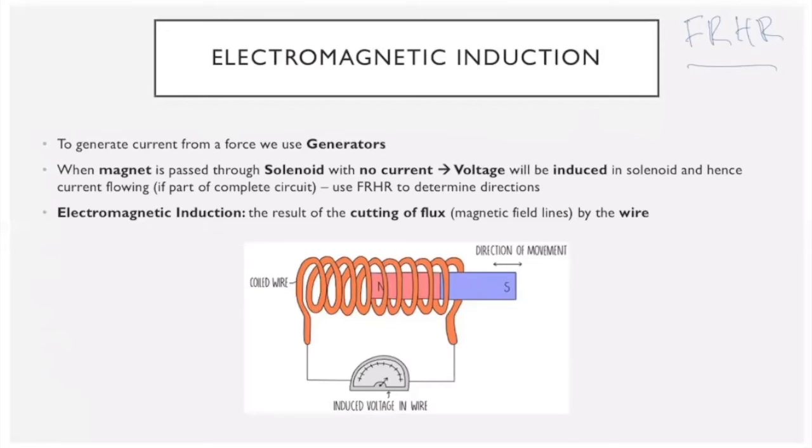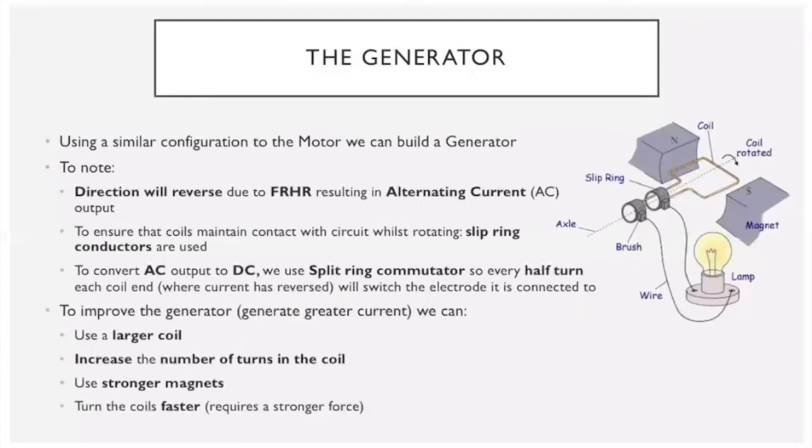Moving on to electromagnetic induction — we'll apply Fleming's right-hand rule here. Instead of using current and a magnetic field to create a force, we now use a force and magnetic field to generate a current. If we pass a magnet through a solenoid, a voltage will be induced even if the solenoid initially has no current, and this voltage drives a current through a complete circuit. This happens due to the cutting of magnetic flux — the magnetic field lines — by the moving magnet.